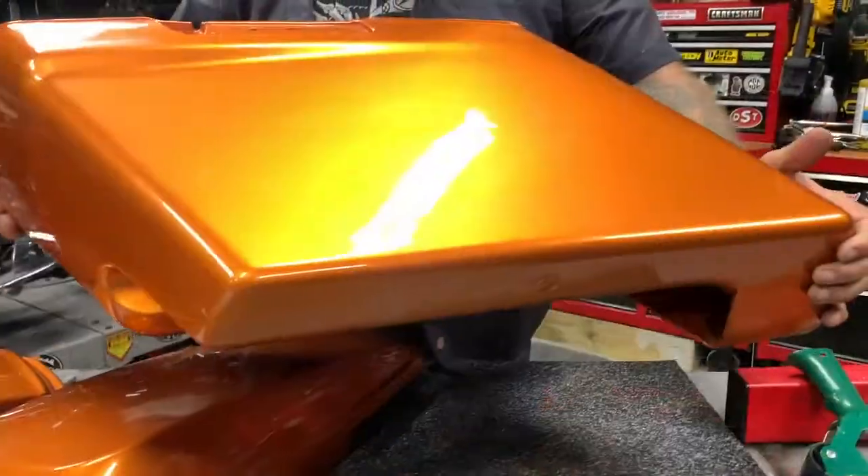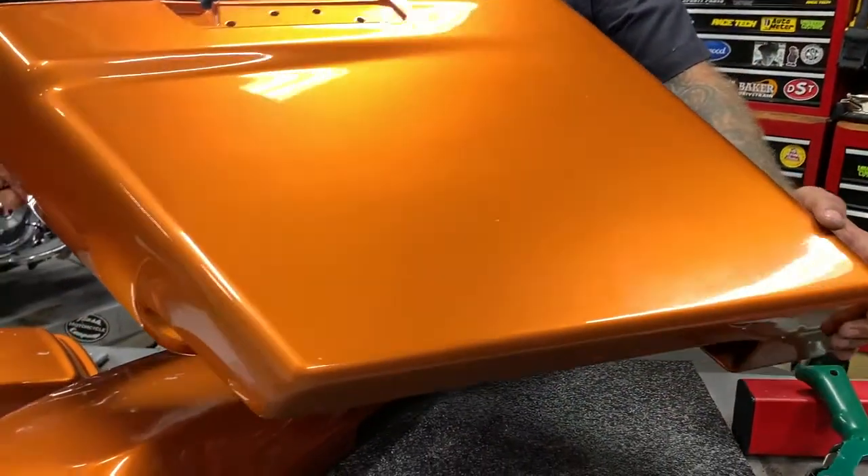Hey, this is Chris with CycleSource Magazine Grease and Gears Garage, and this is your product spotlight. Today's product spotlight is the HogWorks No-Cut 4-Inch Stretch Touring Saddlebags. This kit's pretty nice. You want to take your stock touring motorcycle and enter into the badass bagger phase.